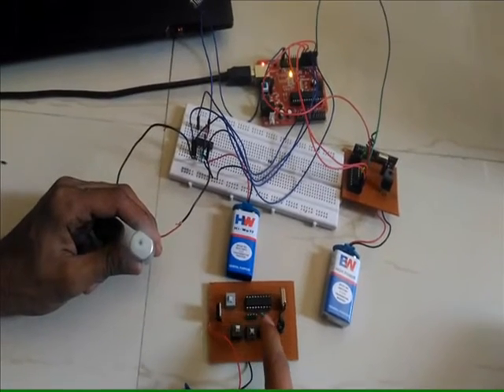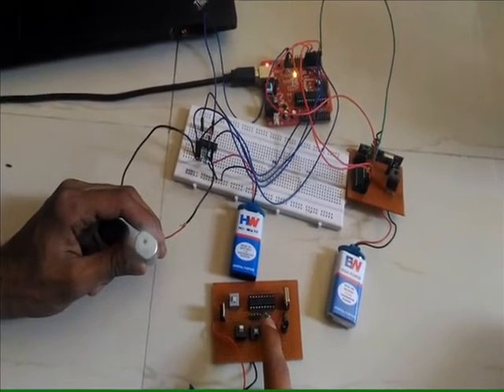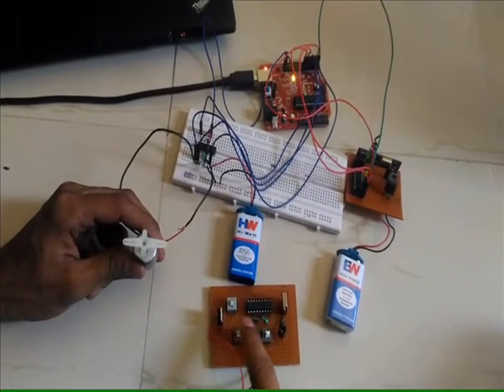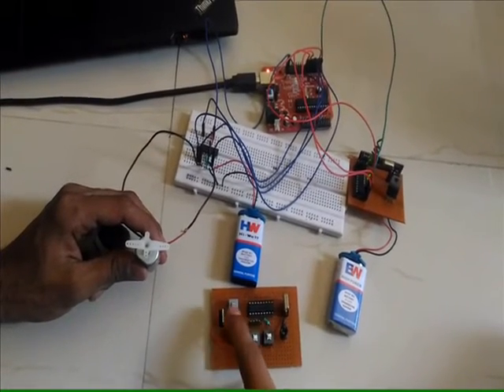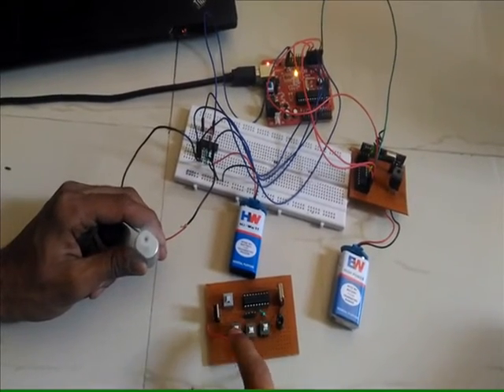Using switch number one together with switch number four gives a 50% half duty cycle — you can see the motor speed reduce. Switch number two combined with switch number four similarly gives 50% duty cycle for the reverse direction.